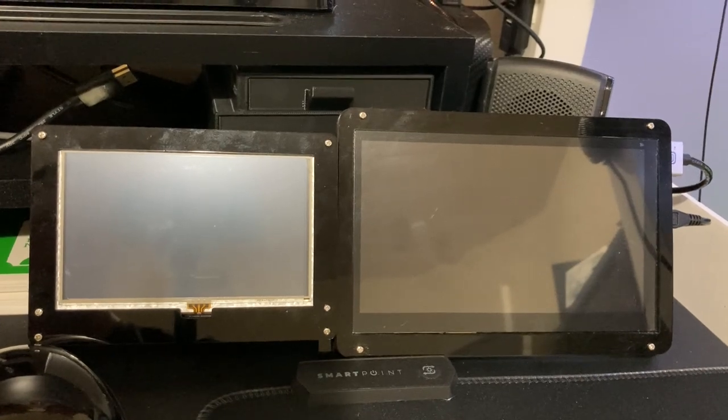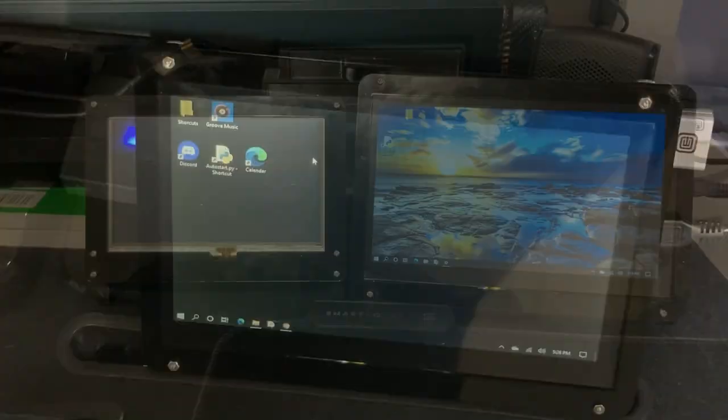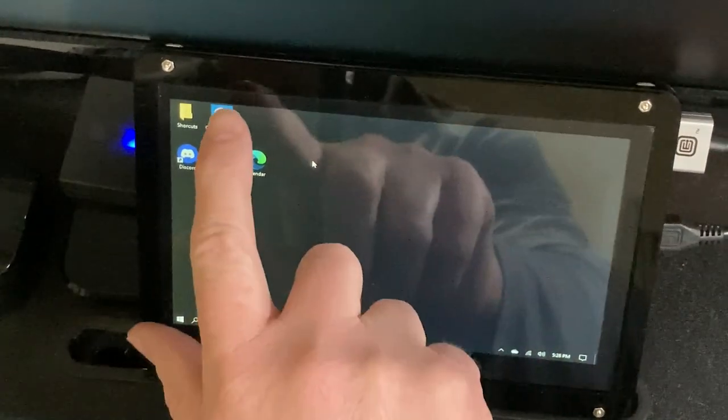Previously, I was using a 5-inch monitor that was not a touchscreen. If you can, I do recommend getting a touchscreen version regardless of the size because it does add some extra functionality.